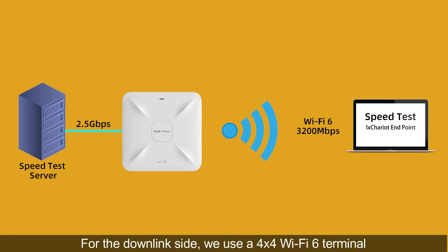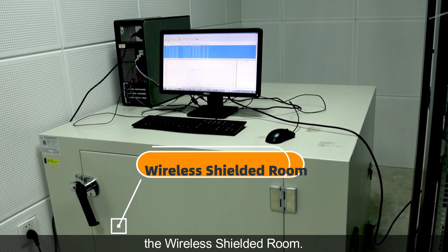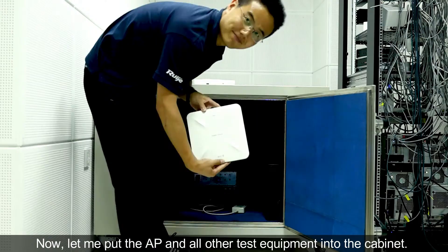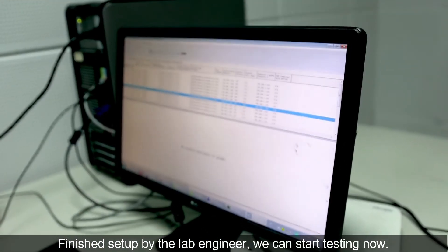For the downlink side, we use a 4x4 Wi-Fi 6 terminal. In order to get the extreme data, we borrowed professional equipment — the wireless shielded room. Let me put the AP and all other test equipment into the cabinet and close the door. Finished setup by the lab engineer, we can start testing now.